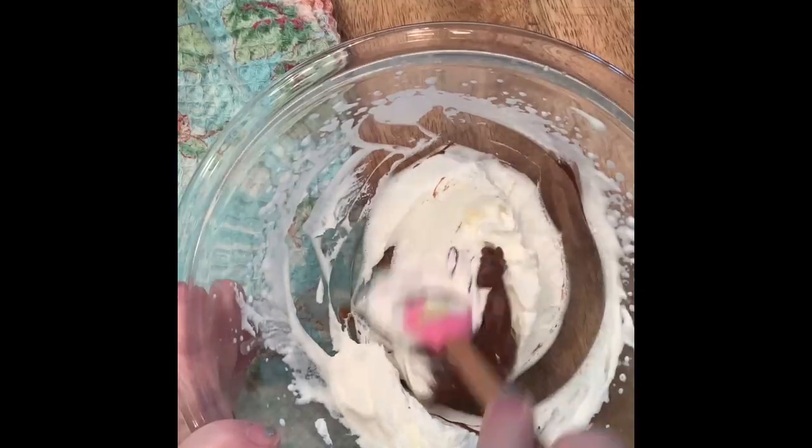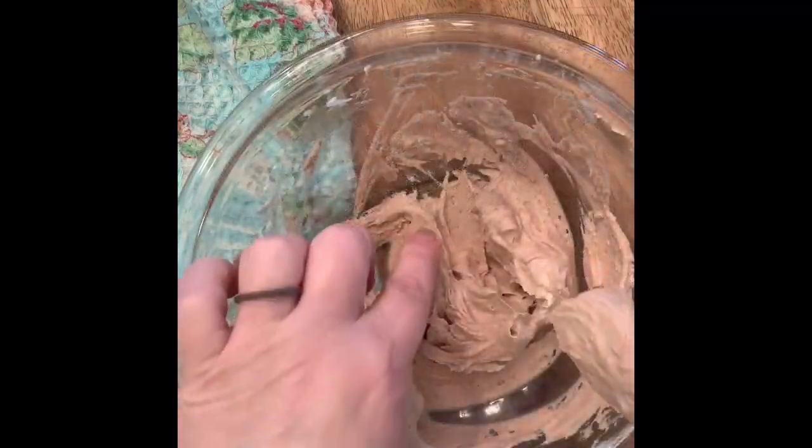Add in your Nutella. Blend it in well. Give it a little taste.